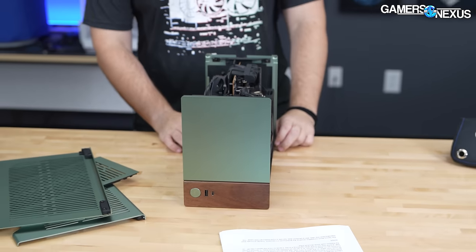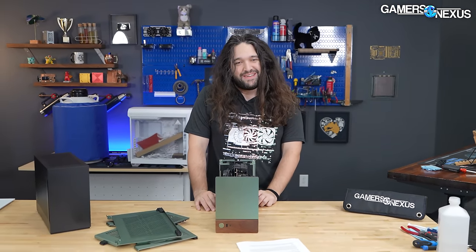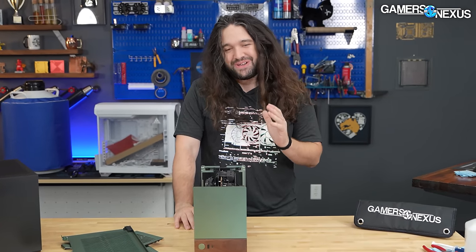This case is $180. As far as ITX cases go, it's not crazy, but $180 is still a lot for a case, so let's get started.